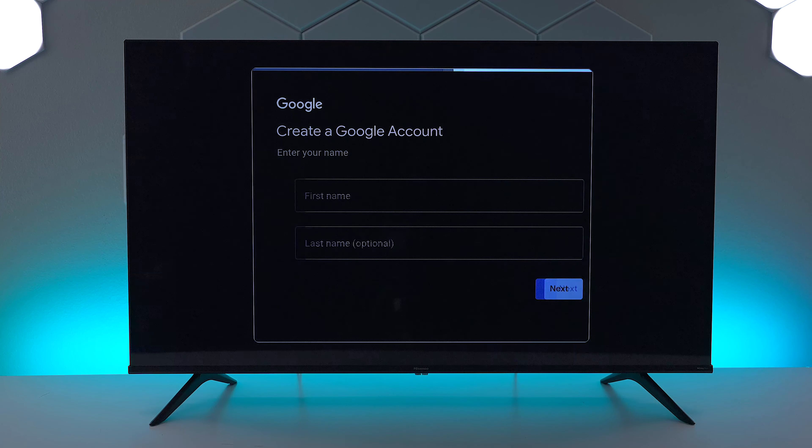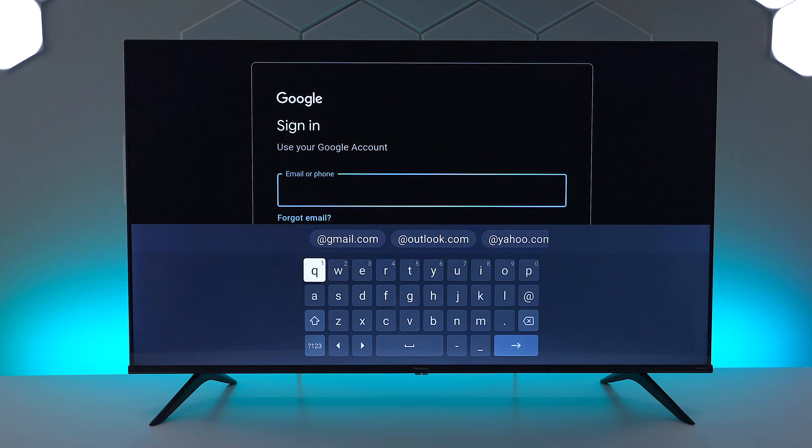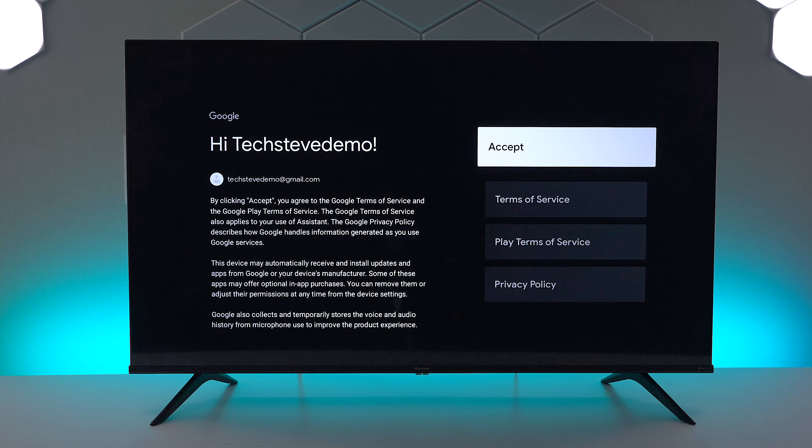For this next step you want to go ahead and enter your Gmail account. If you don't have one, go down to the bottom and hit create and fill out the form. I do have a Gmail account so I'll go ahead and enter it in.